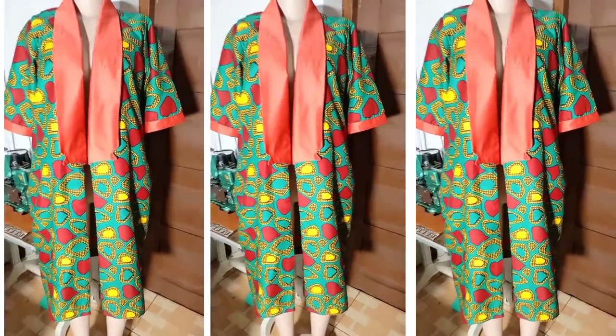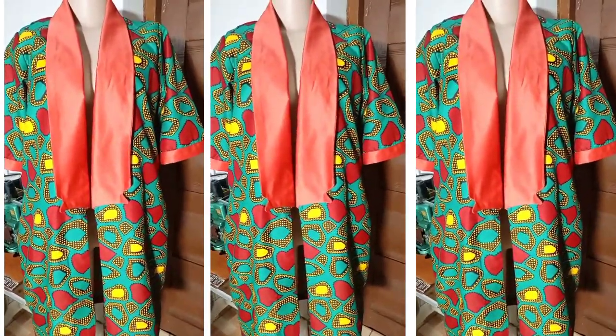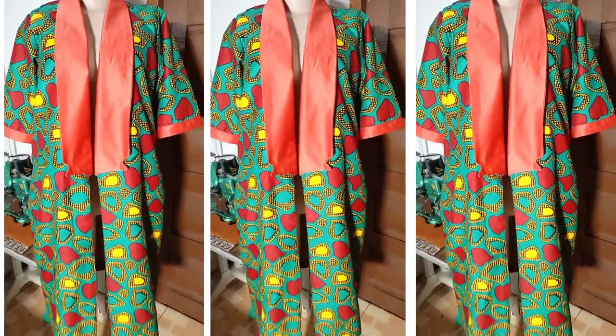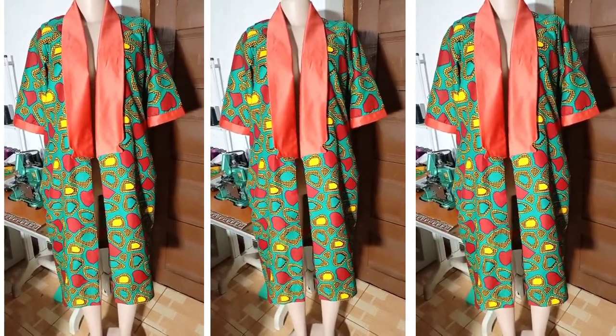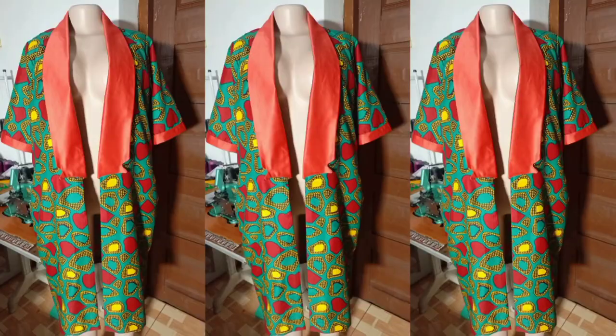Hello amazing people, welcome back to my channel! Today I'm going to show you how to make this very beautiful and stylish notch collar kimono jacket. If you want to see how I did this, stick around with me to the end — let's do this together.